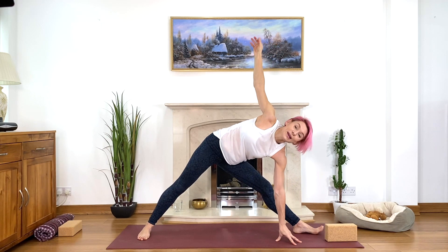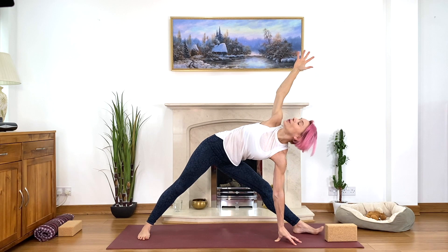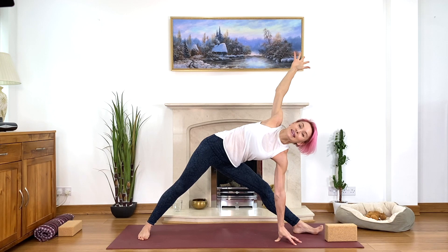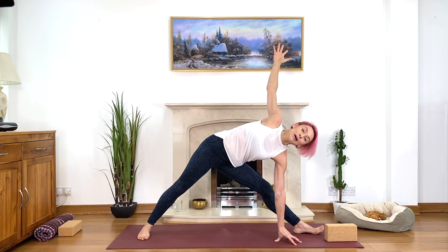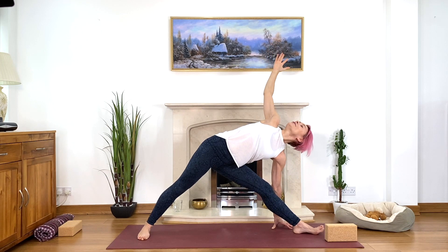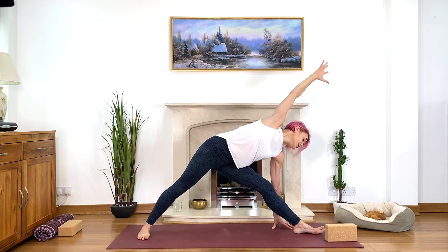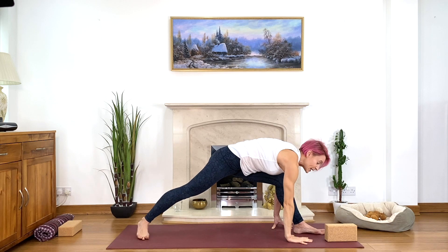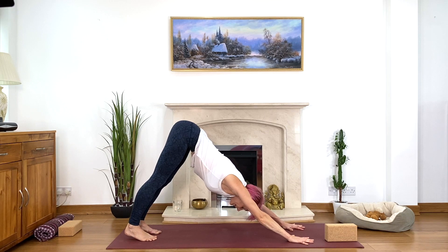Straighten your right arm, look up at your right thumb or toward the ceiling. If you don't need the block, place fingerpads on the floor for more mobility — lift your heart center, look up, open your chest. Squeeze the legs, draw towards the midline, stretch from the hips downwards and upwards. Maybe take your left hand behind your leg. Just breathe where you are with ease, breathing deeply. Inhale, and as you exhale, look down, bend your front knee, touch the floor, step back to down-facing dog for a good stretch and deep breath.